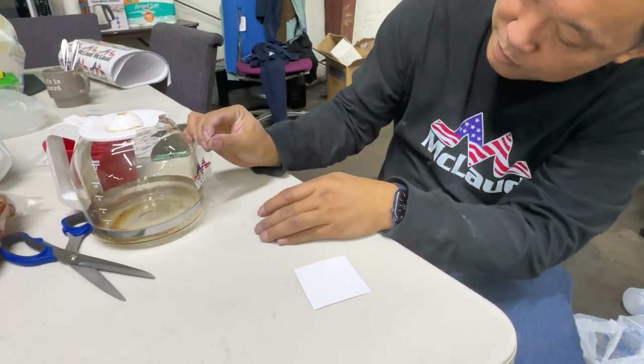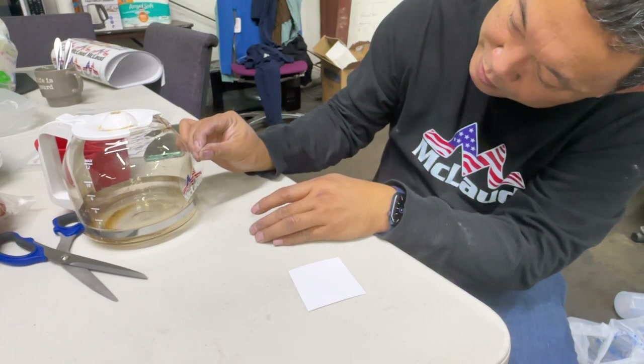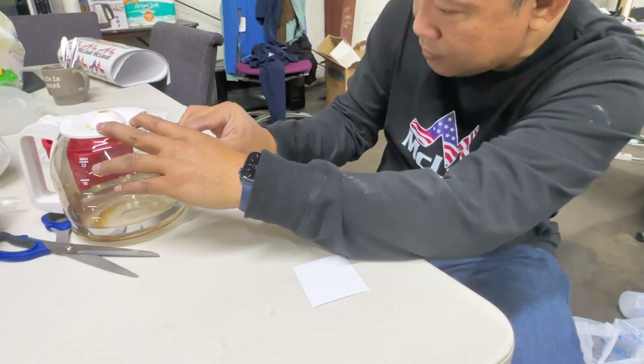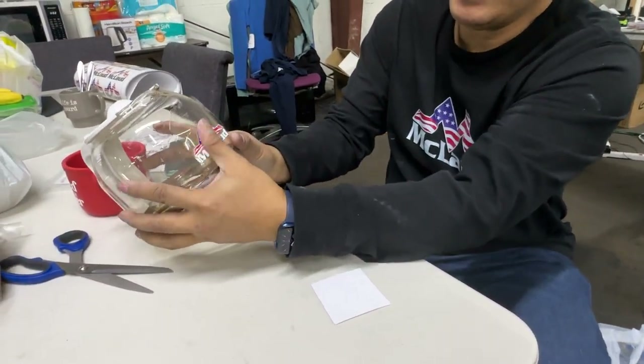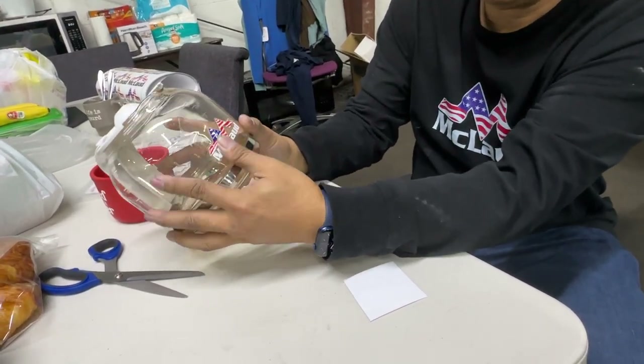I'll put it here. Go to the bottom, then you stick to it. Okay, it's aligned. Then after that you push it with your thumb so that it will stick to the glass.